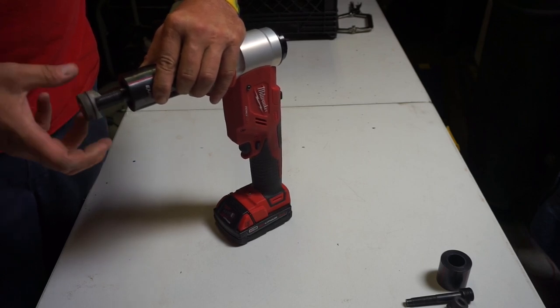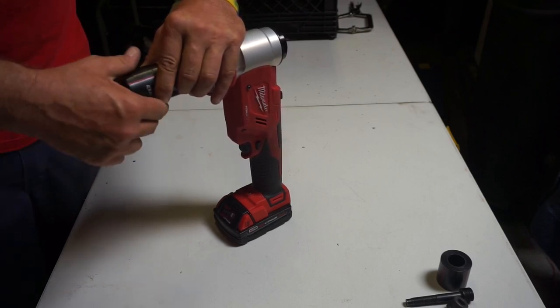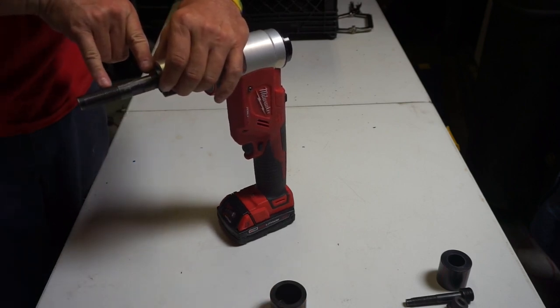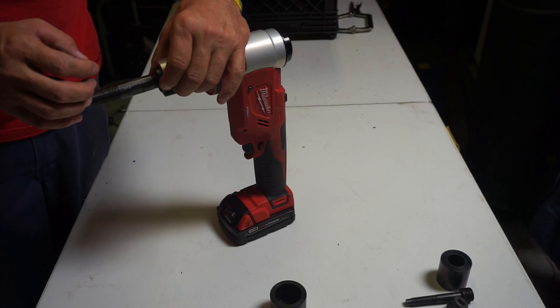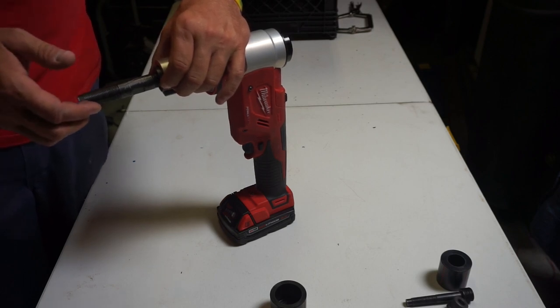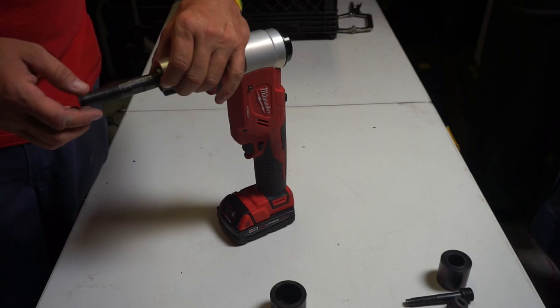And if you want to switch sizes, all you have to do is grab another one — put another sleeve here and your die here. So let me get some metal set up and I'll show you how quick and easy this is to punch some holes.